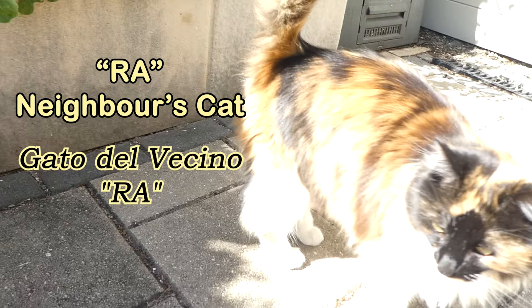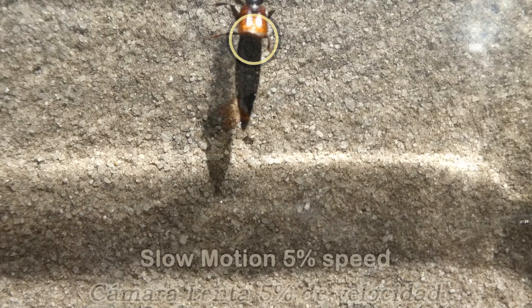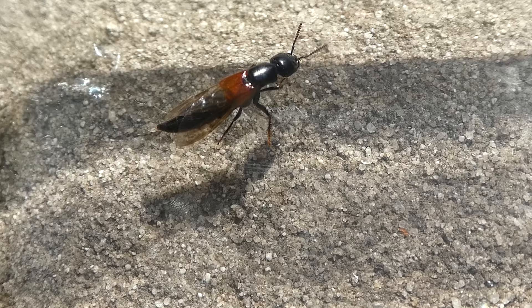Even though they have short elytra to cover their hind wings, they don't have short hind wings. Their hind wings are longer than their elytra, but you can't see their hind wings. You can't see their hind wings because they tuck their hind wings underneath their elytra. Then when they want to fly, they unfurl their hind wings and fly away. Then when they finish flying, they tuck their hind wings back underneath their elytra.